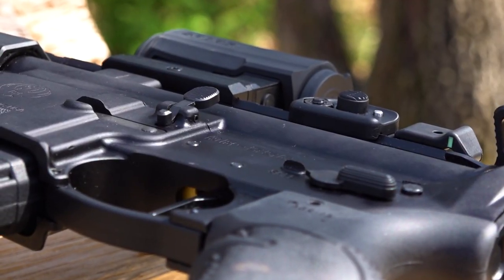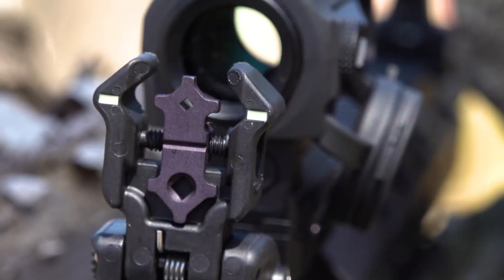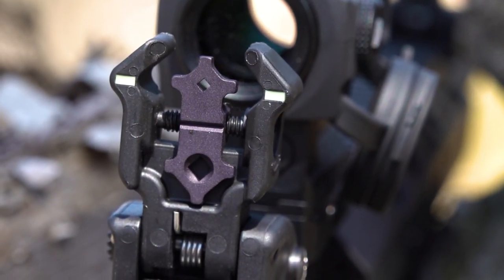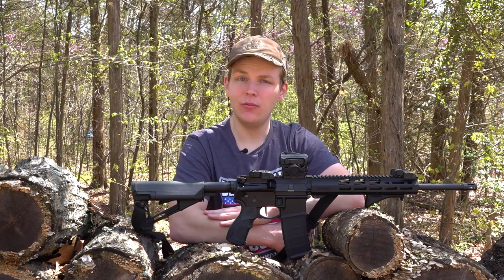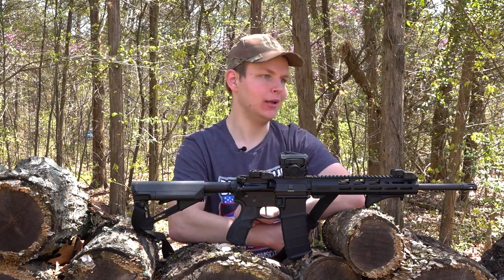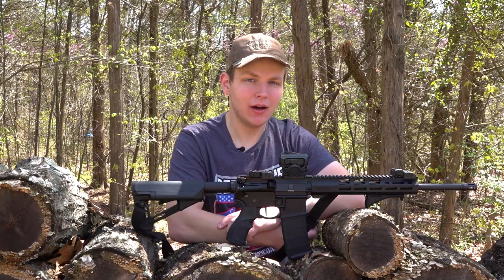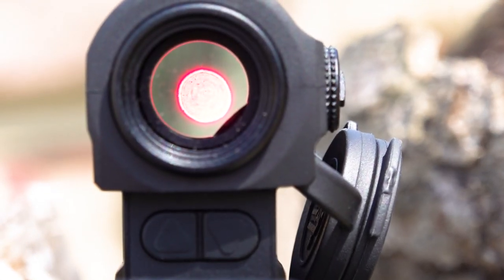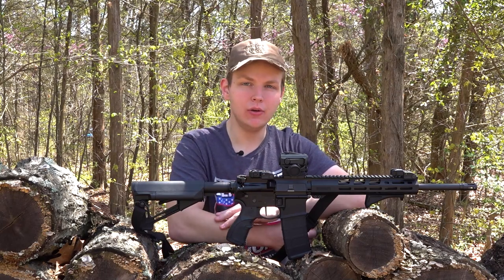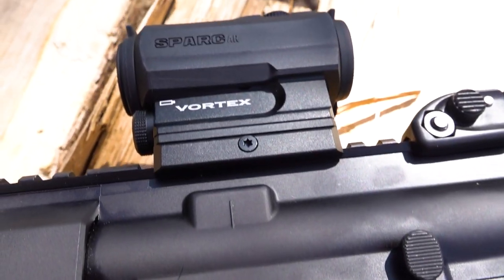Let's dive into the optics I've installed on the AR556. On both the rear and the front, we have Diamond Head flip-up iron sights. These particular sights are made out of polymer — Diamond Head does make metal sights which would be more durable, but I went with polymer to keep the cost down. My primary optic on the AR556 is a Vortex Spark AR2 red dot. It's a 2 MOA dot with adjustable brightness, takes one AAA battery, and it's shock resistant and waterproof. Vortex makes great stuff, so you really can't go wrong with the Spark AR2.